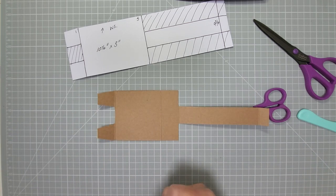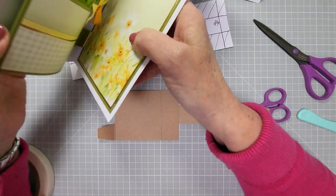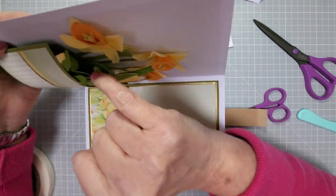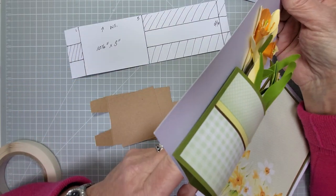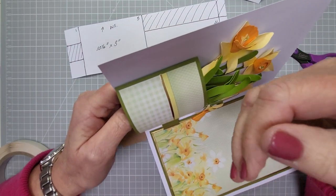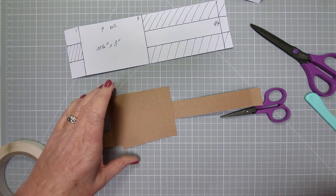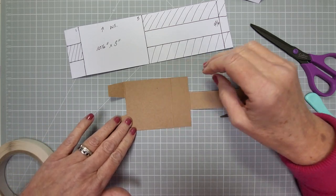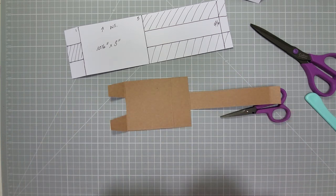This piece hides the mechanism, but the other important thing it does — see how it comes away there? If you didn't have it, when the card opens the pot wouldn't fall away from the card at all. You've got that piece in there holding it down. Without it, it would be more floppy until you get to these tabs. So it's definitely better to have it. You could alternatively make longer tabs, but I like having the mechanism piece.